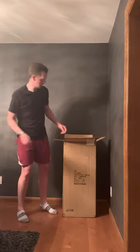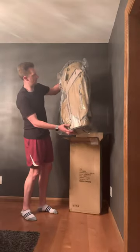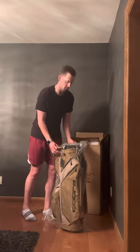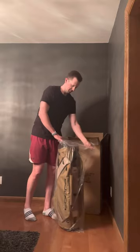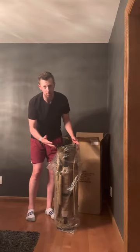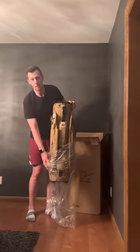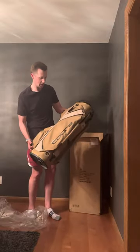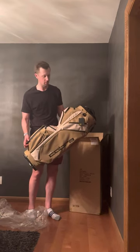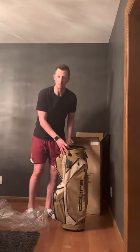And here we have it. Look at that bag — that is beautiful. Let me get it out of the plastic here. 14-way top, one of my favorite ways to go, especially as I am primarily a cart player. I play a lot with my youngest son, so walking just is not an option yet for him. This thing is even better in person than it looks online. I'm going to grab my phone here, get you guys a couple up close and then we'll go through everything. We'll break it all down in a post with some photos as well. But this bag is sweet.